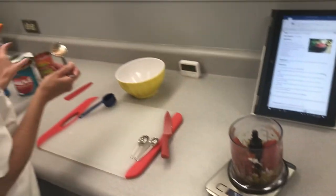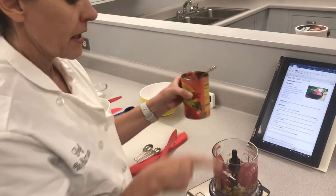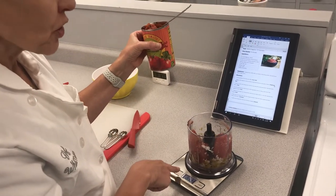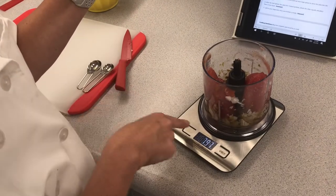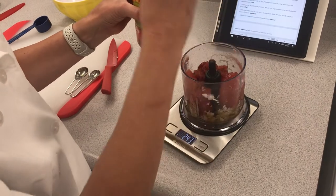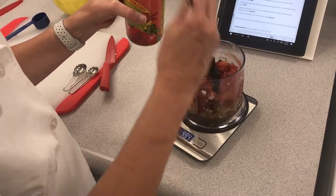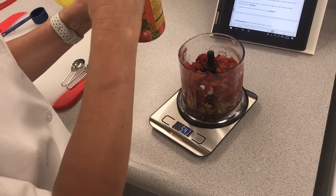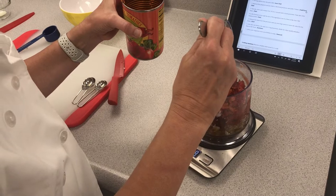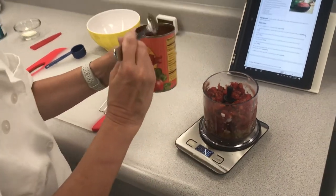Then I'm going to take my fire roasted tomatoes and use half of the can — you can just eyeball this. The can is 14.5 ounces, so it would be about seven and a quarter ounces. Press this button to zero it out — now it's zero and it starts your count again. If I get to seven and a quarter, I should be at about half the can. You can either measure or just eyeball it. That's almost perfect — maybe a little bit too much, so I'll put a little bit back. It doesn't have to be perfect, just close.